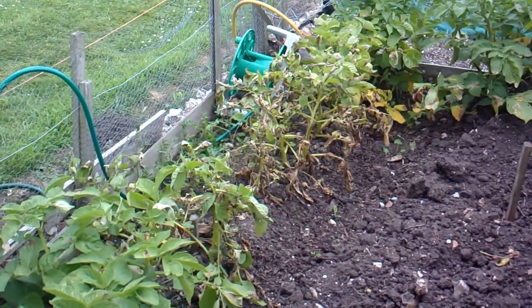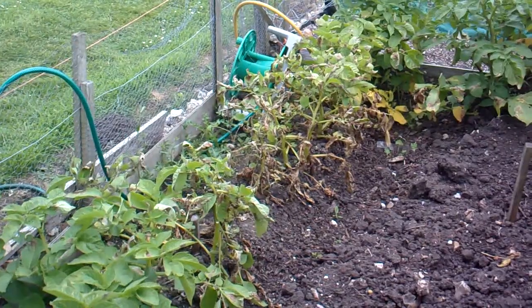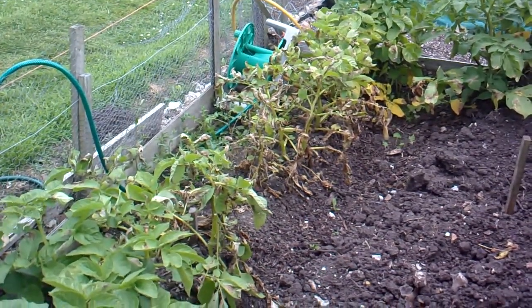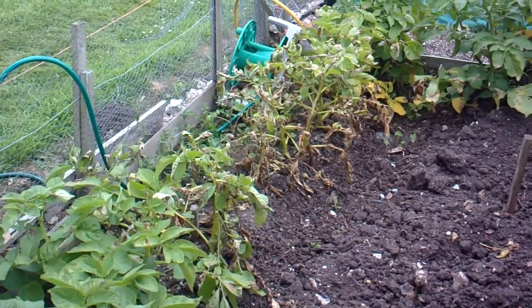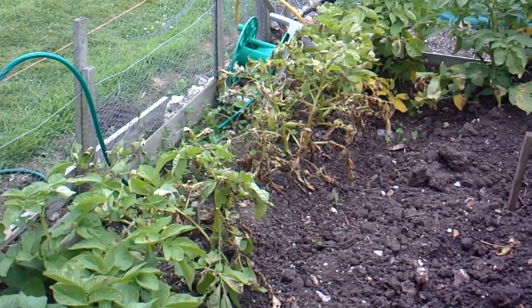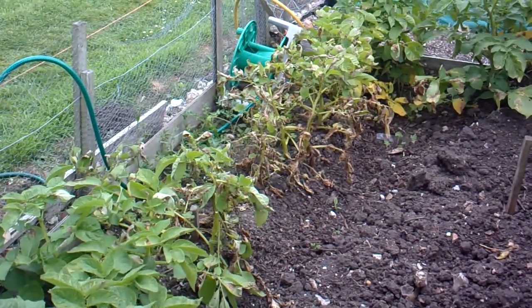But here's a case of potato blight, and that will wipe the potatoes out dead quick. And it not only affects the tops, but it also affects the potatoes themselves — makes them go brown and horrible. So you've got to get the tops cut off and get the potatoes dug up if you can.